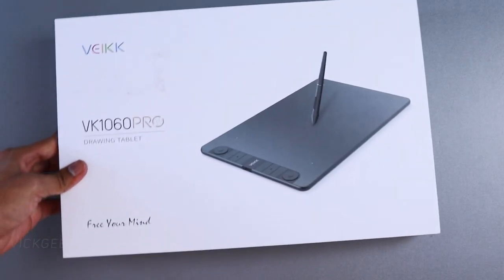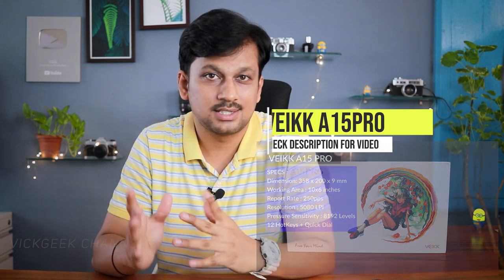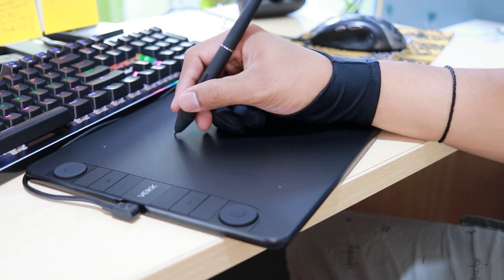Welcome back to another review of the Wacom VK1060 Pro pen tablet. In this video I'll tell you if it's worth the asking price, and in the next video we'll compare it with the Wacom A15 Pro, A30, A50 and other tablets. This is the newest addition to their lineup, the VK1060 Pro, with some major changes and a lot improved with respect to how the pen behaves on the surface.